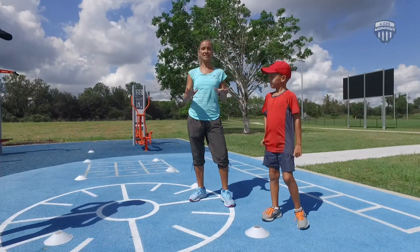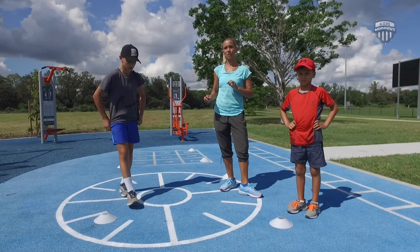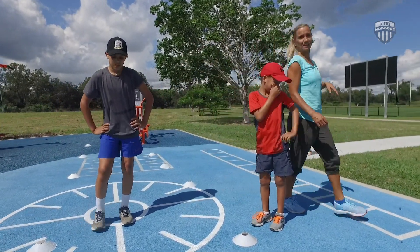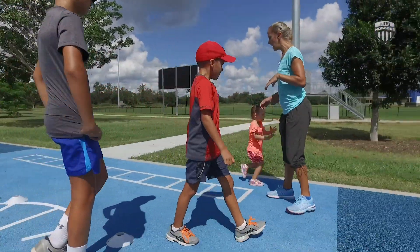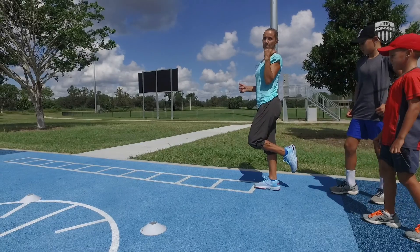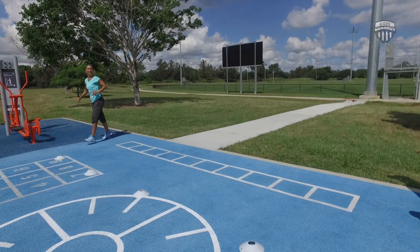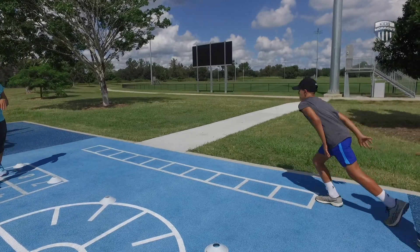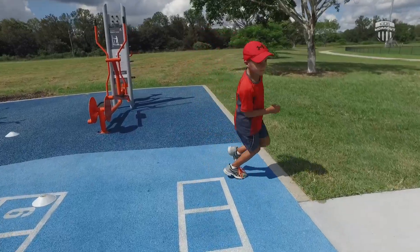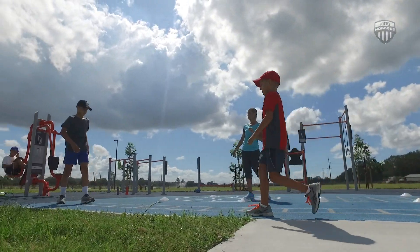Our last exercise for today is going to be hops. It's very similar to the long jumps except you're just using one leg. We have a nice ladder marked out here, so we're going to use the ladder — making sure we go all the way down on one leg, then run back to the start and change legs. Going as long as we can. Off you go! One more time on the right, one more time on the left, and then you guys are done. Off we go!